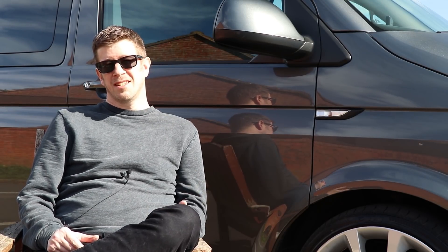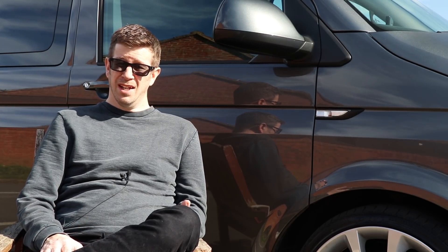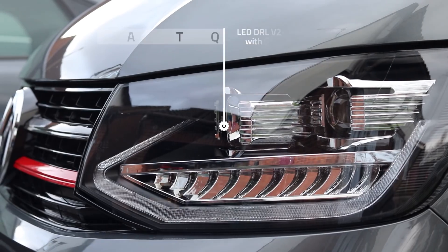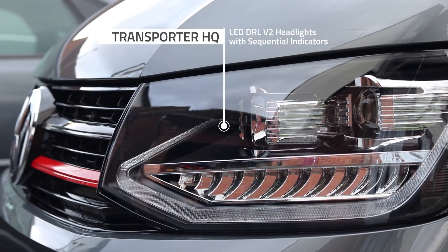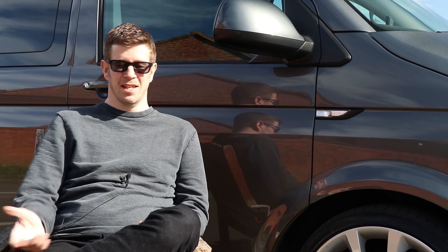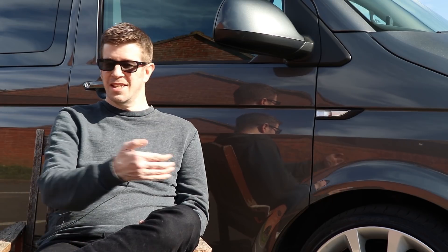The next mod was the DRL headlamps and the gloss grilles at the front — I made a video on this. One of my favourite mods is the DRL headlamps — they are the Transporter HQ Version 2 sequential indicator DRL headlamps. I really like the way the indicators work because using the Carista you can set it up so that when you're in day-running mode and you go to indicate left, it knocks off that side light so the indicator takes over — kind of like an Audi default thing, which I really like.